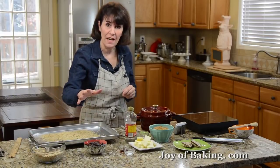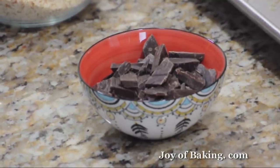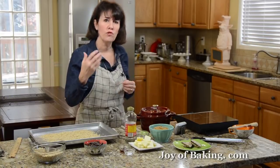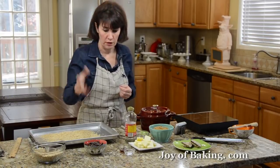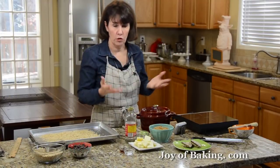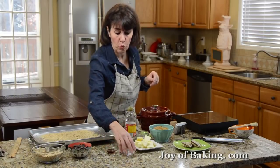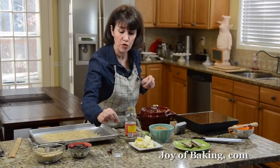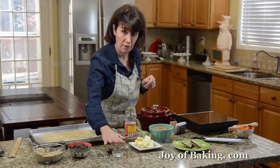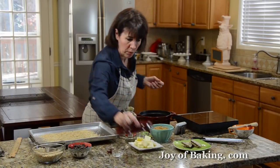We also need 6 ounces (170 grams) of chopped dark chocolate — either semi-sweet or bittersweet, whichever you like. Use a good quality one that you enjoy eating on its own. Once the sugar cooks to the right temperature, we're going to stir in one quarter teaspoon of baking soda and a teaspoon of pure vanilla extract. Have those really handy, because you need to stir them in as soon as you take the sugar syrup off the heat.